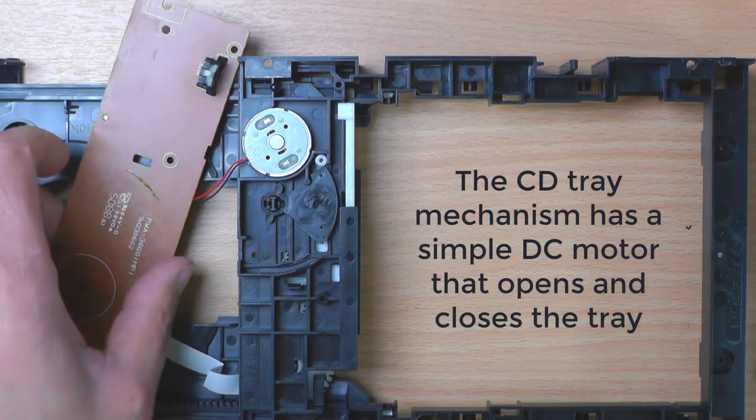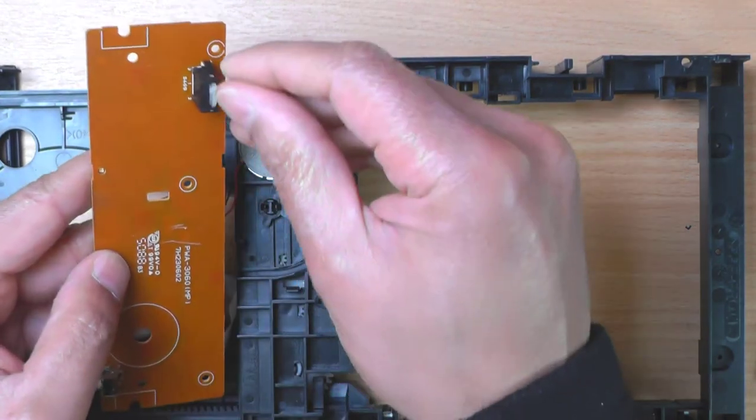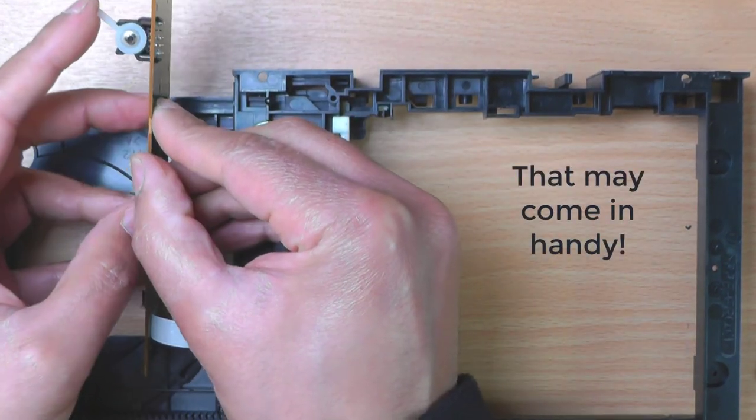The CD tray mechanism has a simple DC motor that opens and closes the tray. Now that might come in handy.